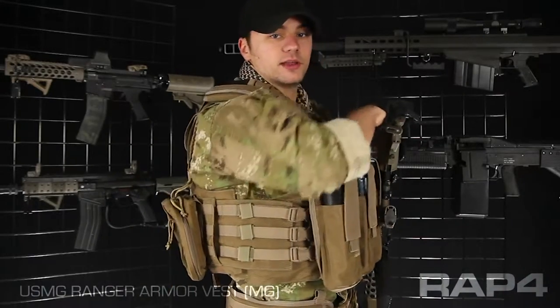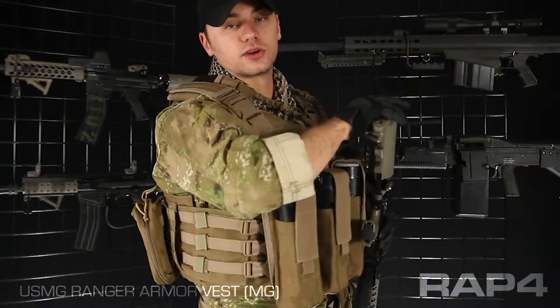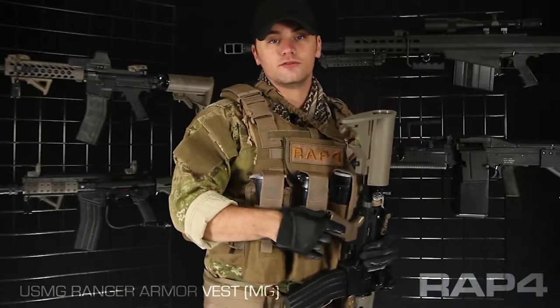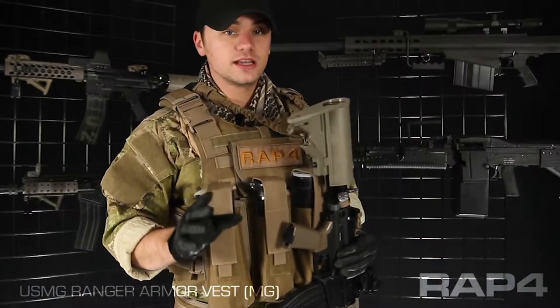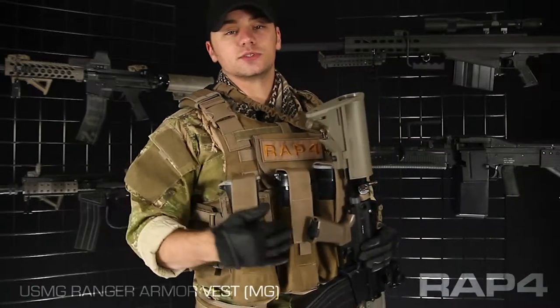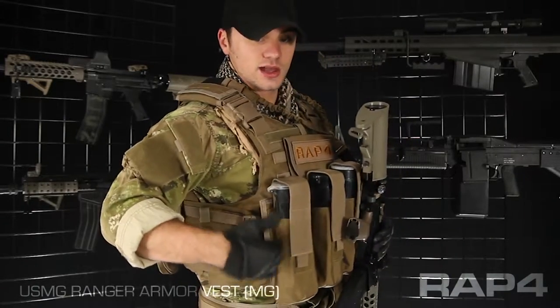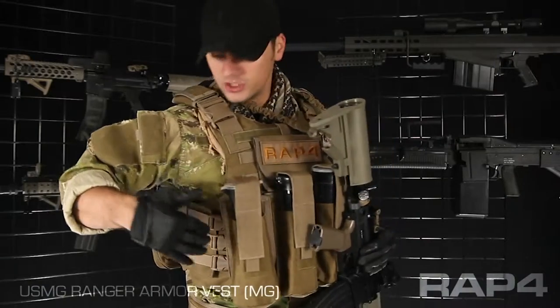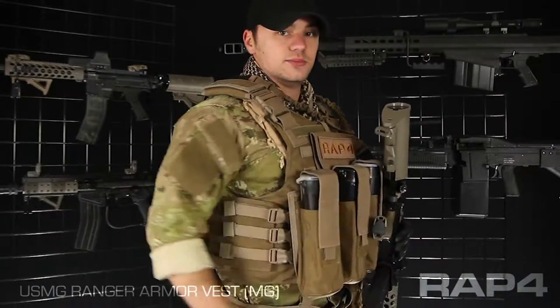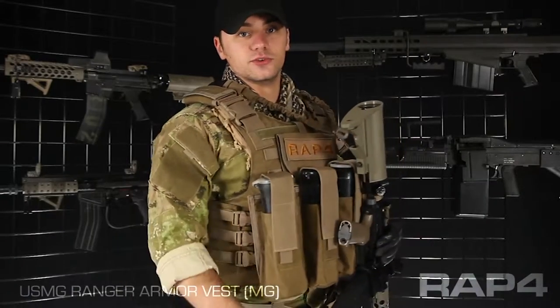On my right behind my arm, I have a CLS pouch. CLS stands for Combat Lifesaver — this pouch is basically a first aid trauma kit for the battlefield. If you're not running any kind of first aid in your scenarios, this is a great anything pouch: a cleaning kit, some squeegees, CO2 cylinders, maybe even some extra paint. Whatever you've got and want to store, it's a really good place for it, and because it's behind your right arm it won't mess with your movement.